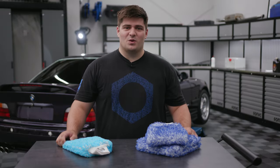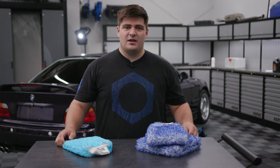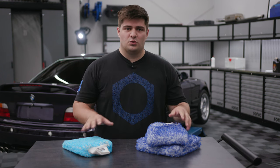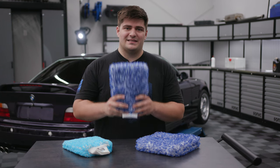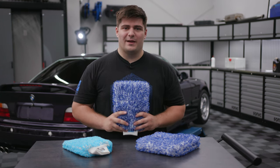Hey, this is Nick with Obsessed Garage and welcome to OG Academy. Today, we're talking about one of the core tools you will need to wash your car properly. Specifically, wash mitts and wash pads from Microfiber Madness.